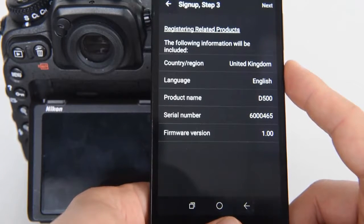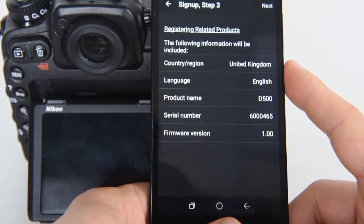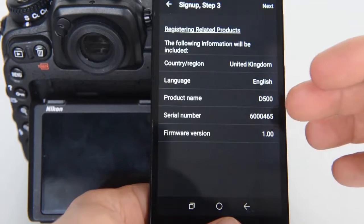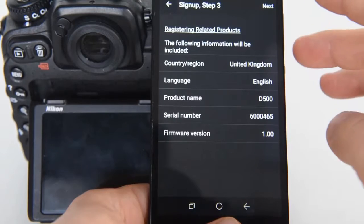Now, the next information is just about registering the related product. Because our Snapbridge is connected with the D500, the D500 was recognized. We can see the serial number and firmware version, and we click next.